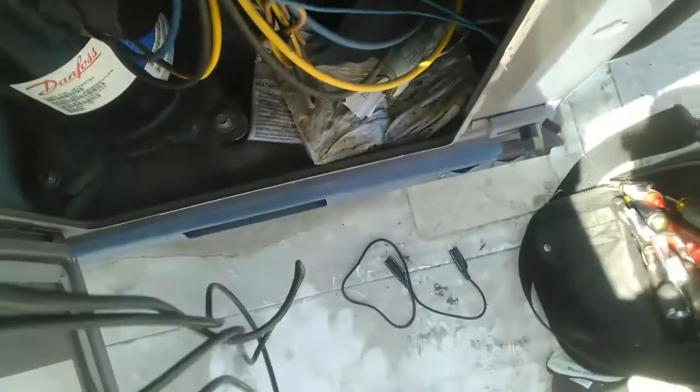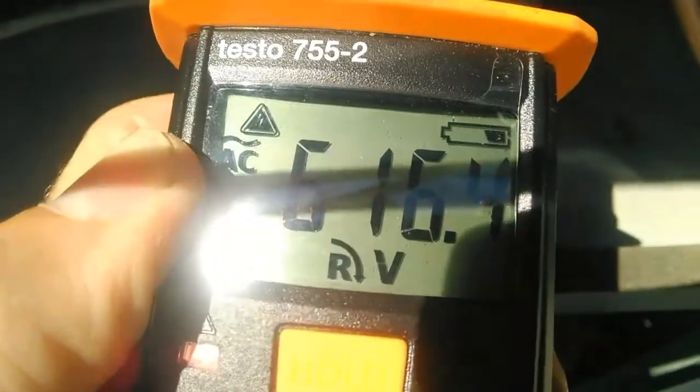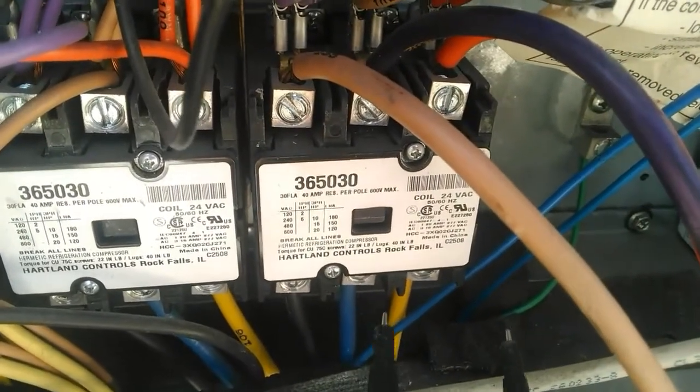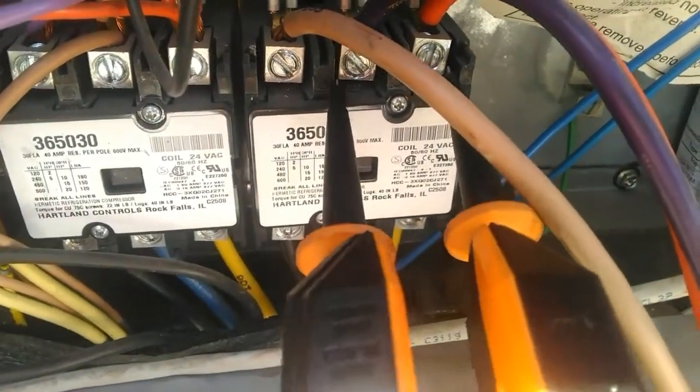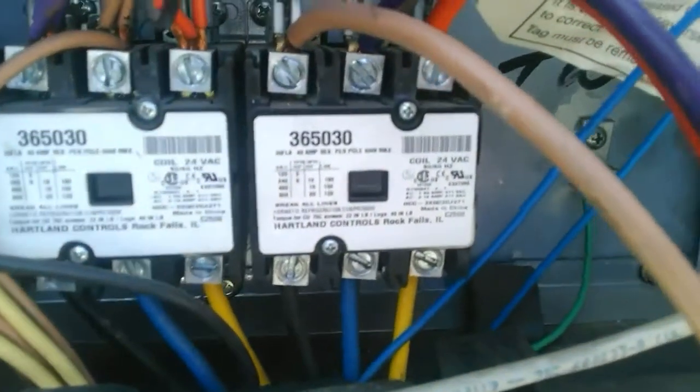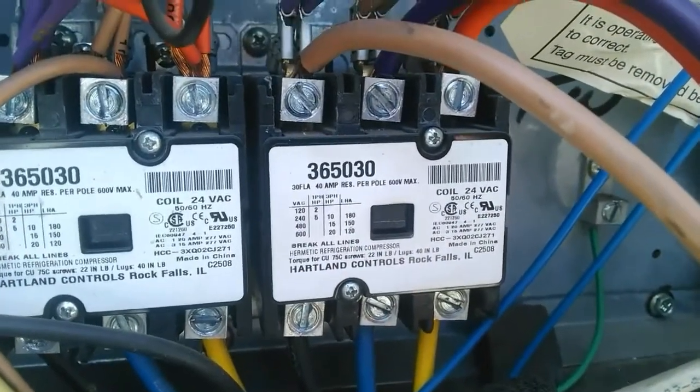With the two meter leads on the first two legs, we have a right-hand rotation. Then we move to the second and third terminals on the contactor, and again we have a right-hand rotation. So we know that motor is supposed to turn clockwise, or to the right, and our meter has verified that.